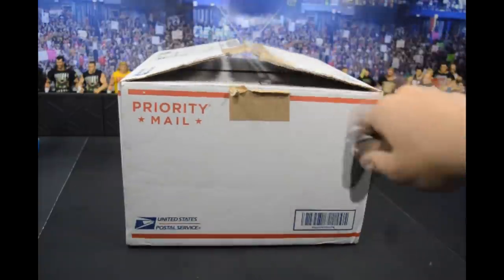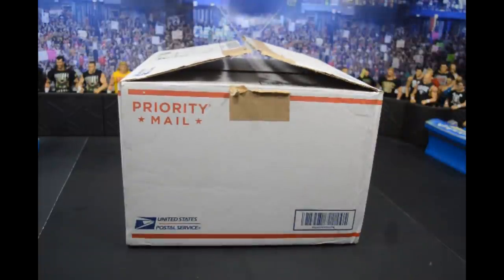You'll notice this box is already cut open — that's because I accidentally deleted the intro to this video, so I had to redo it. But I hope you guys enjoy this video, and let's get into it.